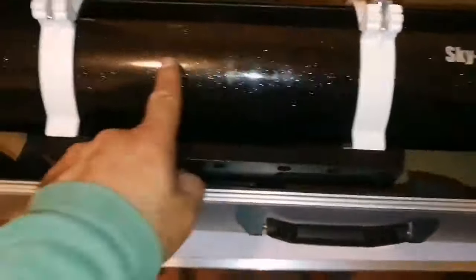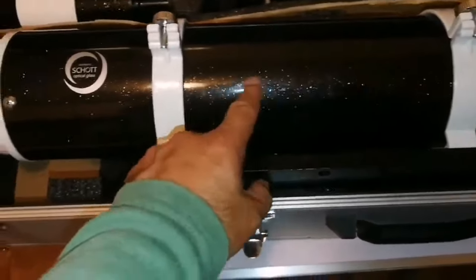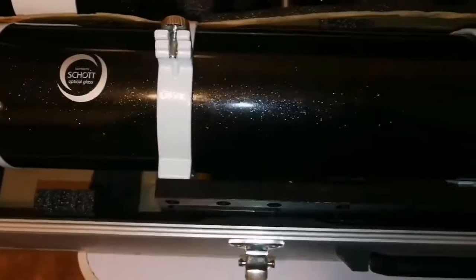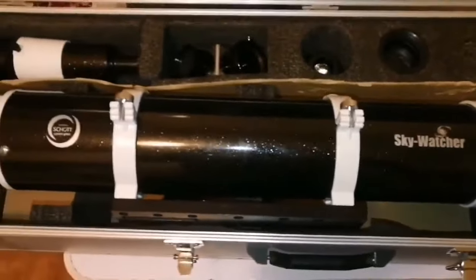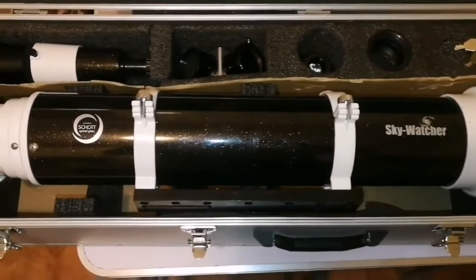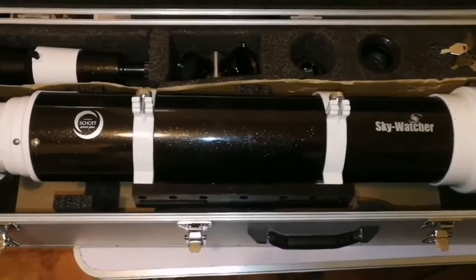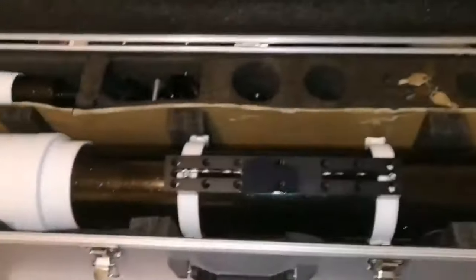I'm happy that I got this. It is called black diamond — it is black, but at the same time it has glitter. Lovely telescope. Apochromatic. We will be using it for planetary observations and even astrophotography. With that field flattener, you can use it for that. All in all, this is ready for astrophotography.